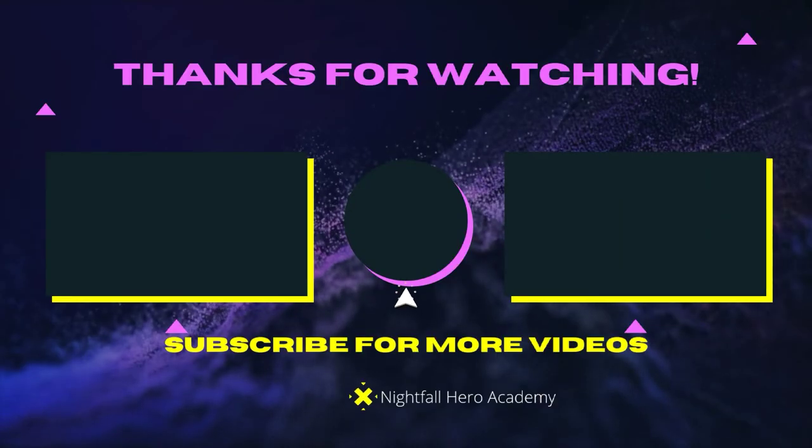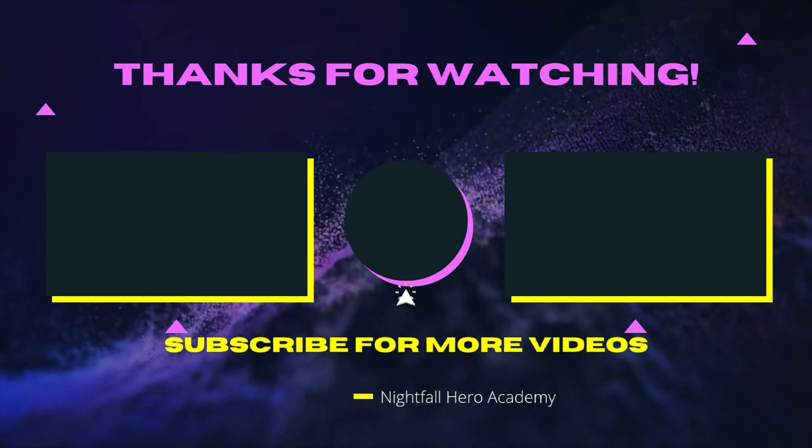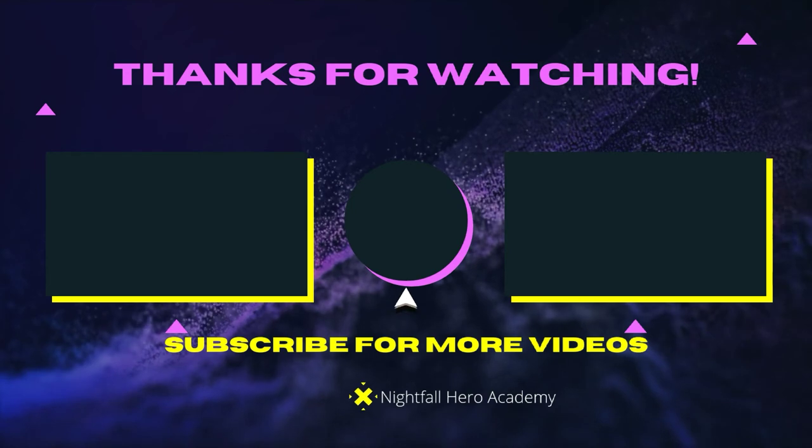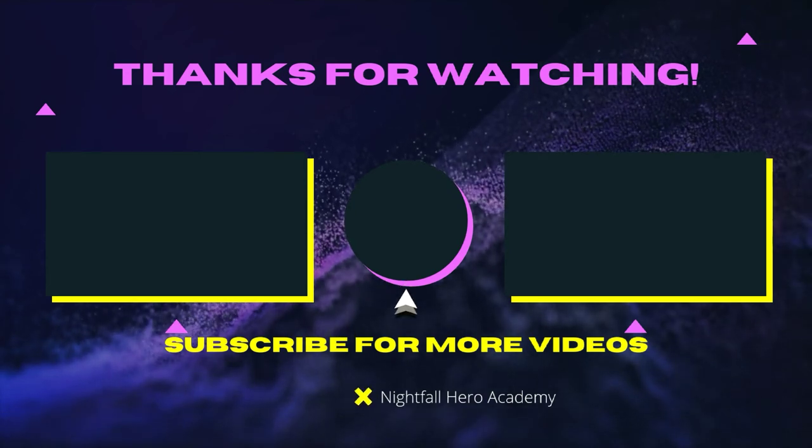If you guys want more videos like this out faster, you can go ahead and donate to my Buy Me a Coffee page. If you guys want to like, comment, subscribe, and maybe hit that notification bell, I'll see you guys in the next video. Peace. If you want to watch that video over there, watch that video over there. If you want to subscribe, click the button in the middle. See you guys later!